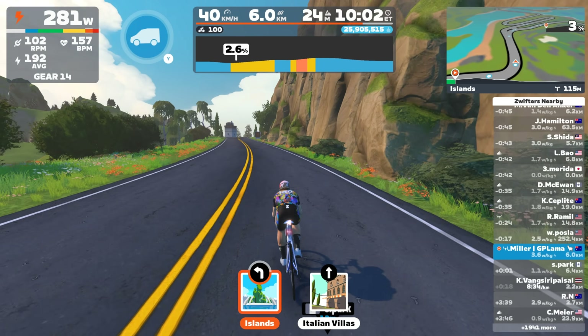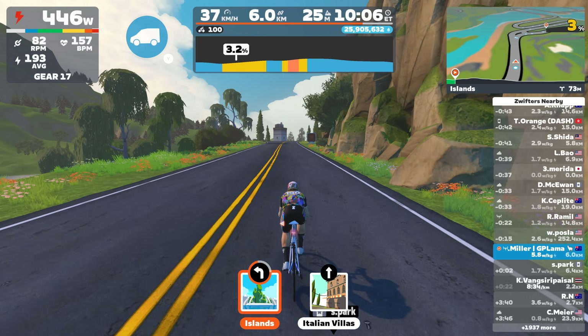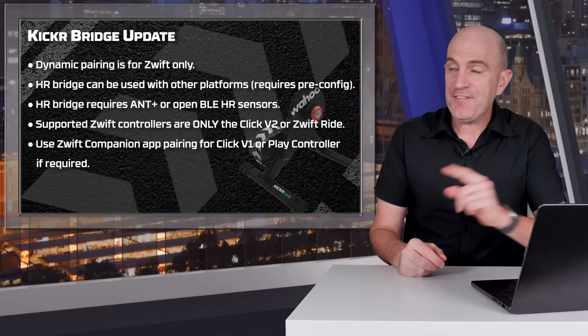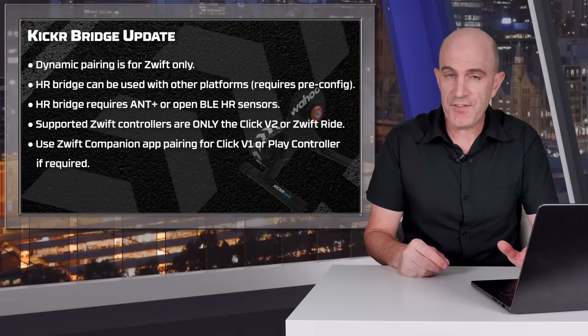If you're using Apple TV and connecting via Wi-Fi with sensors bridged via Wi-Fi, you'll still have both Bluetooth slots open to pair other sensors directly — maybe a separate steering block, another heart rate monitor, or a temperature sensor.